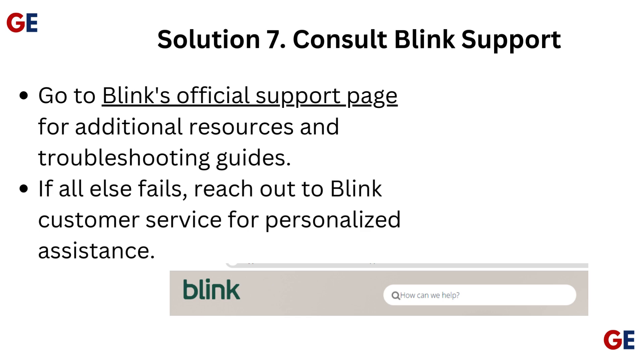Solution 7: Consult Blink support. Go to Blink's official support page for additional resources and troubleshooting guides. If all else fails, reach out to Blink customer service for personalized assistance.